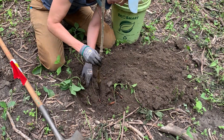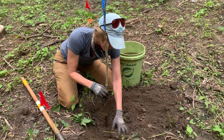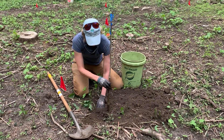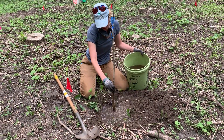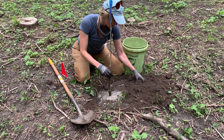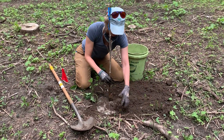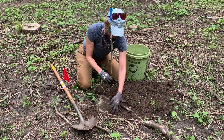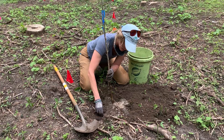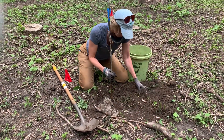I'm still keeping an eye on my root collar and my straightness as I backfill. Each tree will get two gallons of water — I filled this bucket up with four gallons and our tree will get half of it.